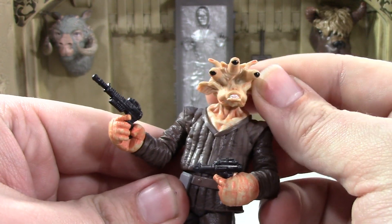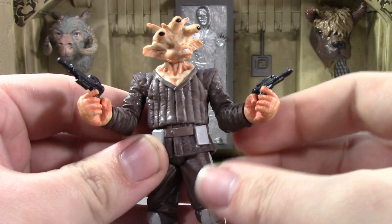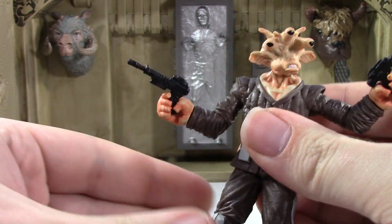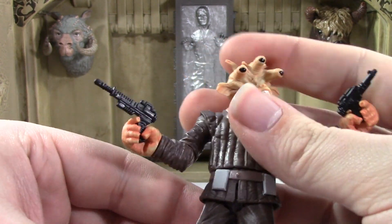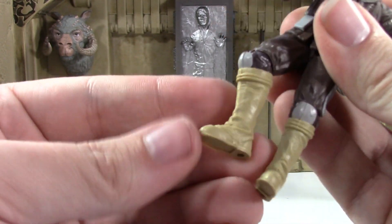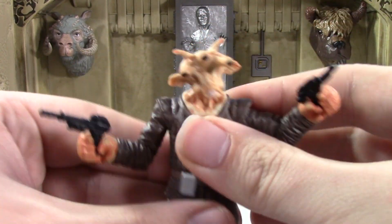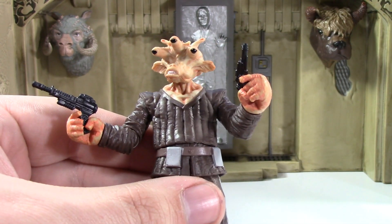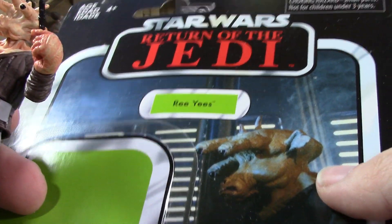It looks good. It's got articulation — you can see how it moves. He has two guns, which is pretty neat. I don't think he needs two guns, but he has two guns. Really nice ball joint at the head — he can move. Nothing at the ankles though, which is kind of disappointing. But it's a pretty good Reyes figure and I'm actually really happy with it. He also came with a Vintage Collection card.